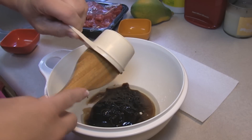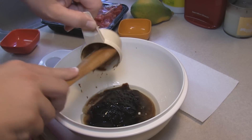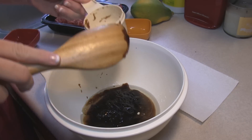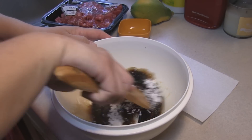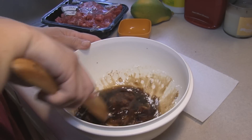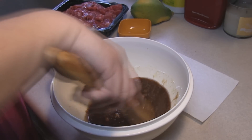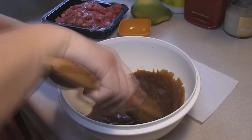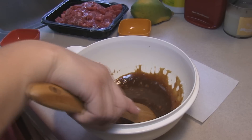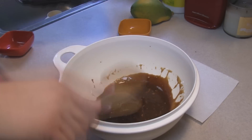When I mix it up I'm going to add in one and a half pounds of beef that is fairly thinly sliced — what we call stir fry meat. I'm going to add that in once this is all mixed up and let it sit here for 20 minutes to marinate.